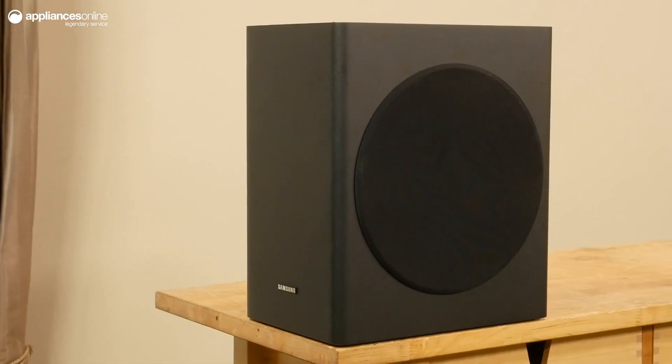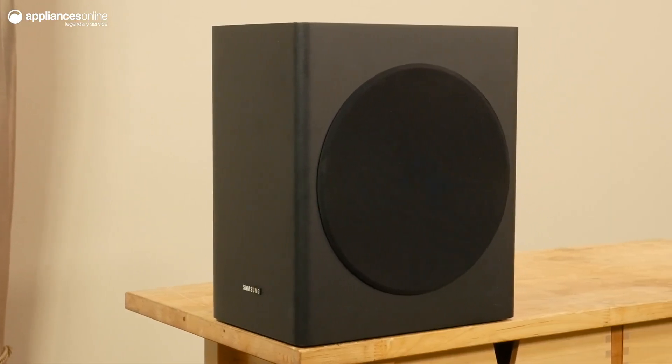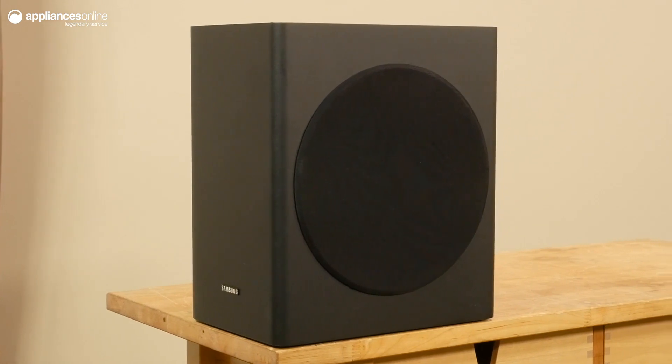The Samsung Series 6 sound bar is aided by a powerful wireless subwoofer, delivering deep thundering bass from anywhere in the room.